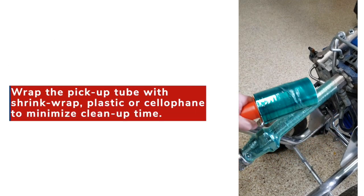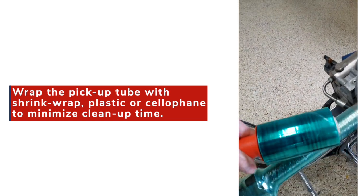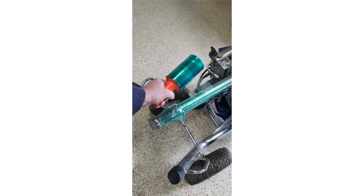Before placing the pickup tube into the pail of Liquid Armor CM or QS, we suggest wrapping the pickup tube with shrink wrap, plastic, or cellophane to minimize cleanup time.